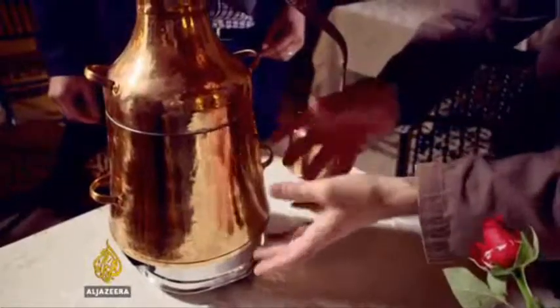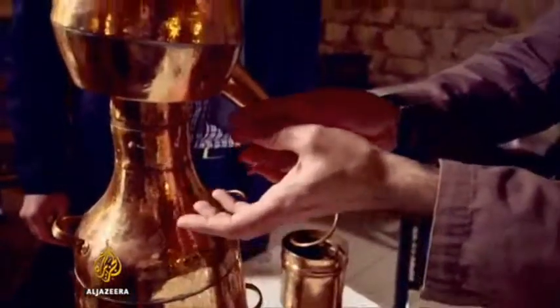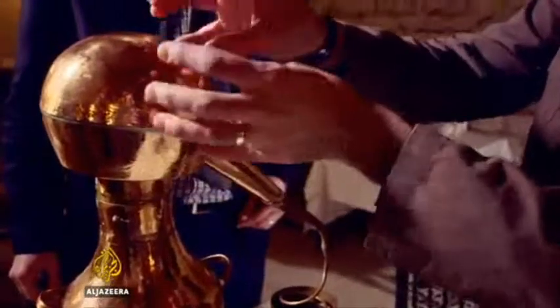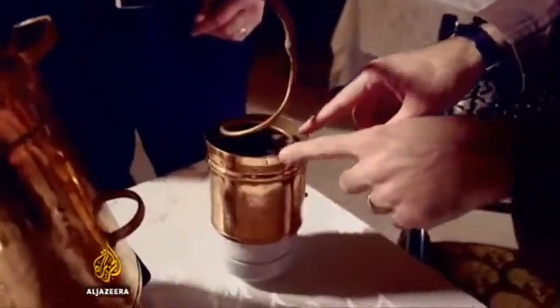So the water with the rose petals will be heated up here. As the steam is given off, it takes the scent of the roses. It reaches the alembic where it condenses back to a liquid and drips down here into this other container — it's like a slide.